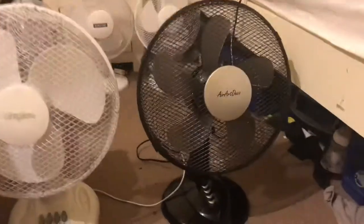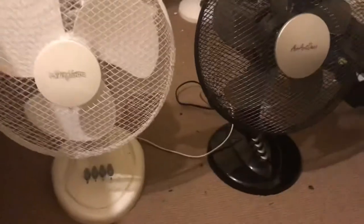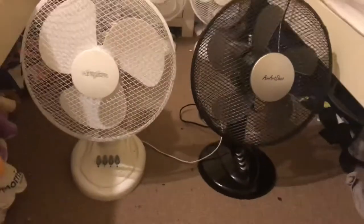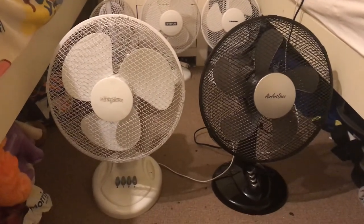The Aero Deco has a better spin-down time, even though I switched the Aero Deco off first and the Stir Flow last. Anyway, that's going to be it for this comparison video. I hope you enjoyed — thanks for watching. As always I'll see you in the next video. Bye for now.